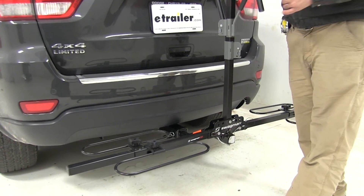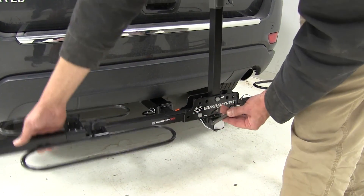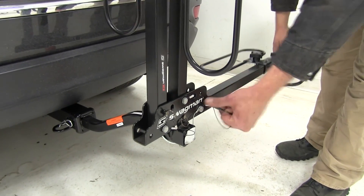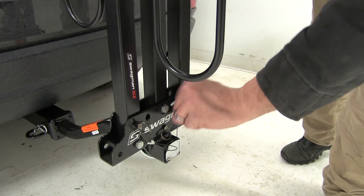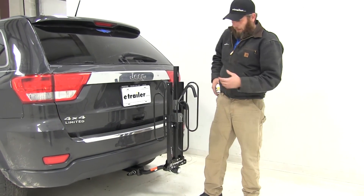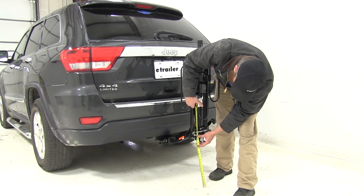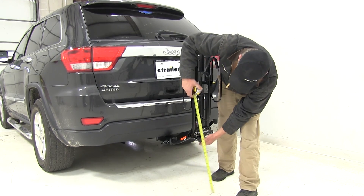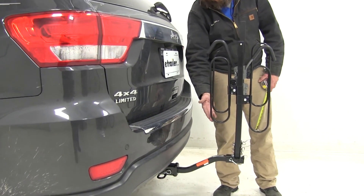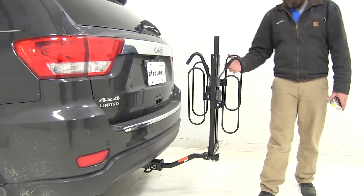As another nice feature, we've got an additional storage option that's really going to make this thing compact. Using the same style ball detent pin, we pull that and rotate our cradle arms right up, then reinsert the pin to hold them in position. That gives you a good idea of just how compact the rack is when stored, allowing a lot more room walking around the car or in limited garage space. In this stored position, we'll have about 15 and 3 quarters of an inch of ground clearance, and the closest point moves in to about 6 inches — but again, no worry about making contact. The overall length added stays the same.